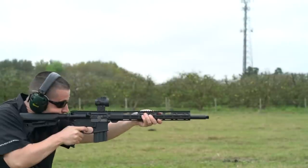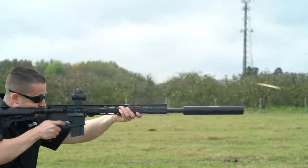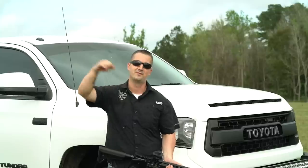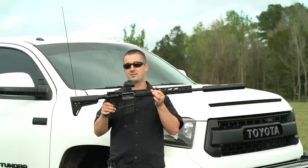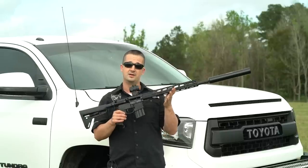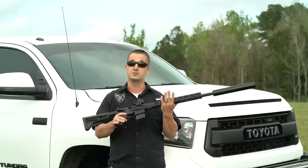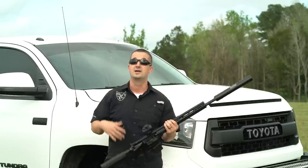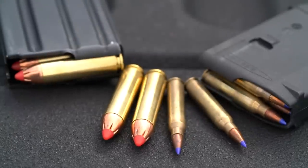Let's talk about recoil before we talk about suppression. My shoulder is beat to hell — I can already tell if I hit the gym tomorrow, it's not going to be fun. That round has a lot of recoil even on a semi-automatic platform. Big thank you to Ruger — they sent us this 450 Bushmaster to use as a host today, as well as about 500 rounds of Hornady Black 450 Bushmaster ammo.